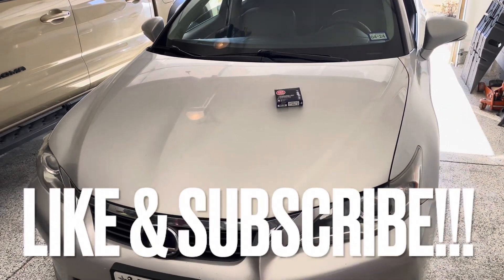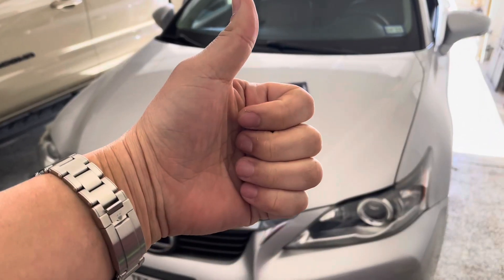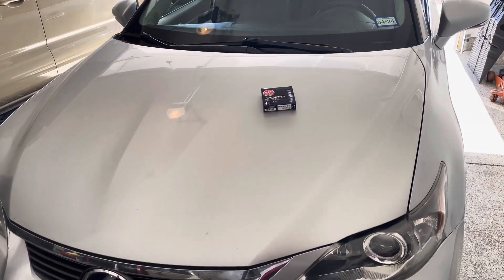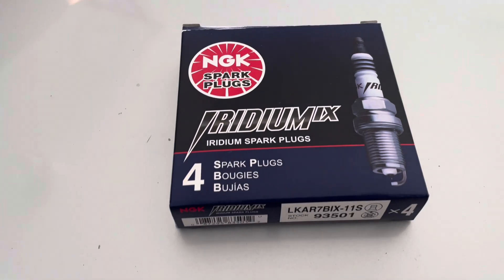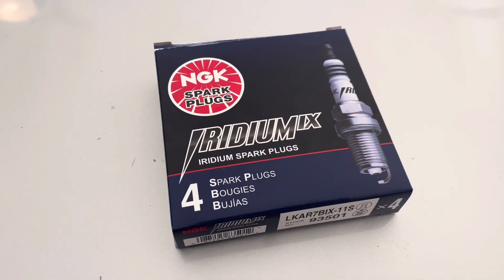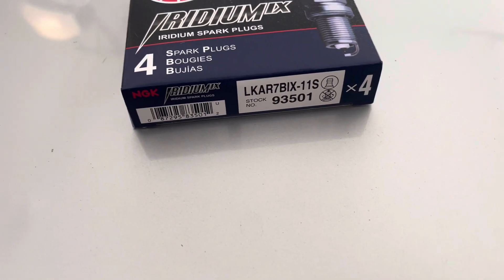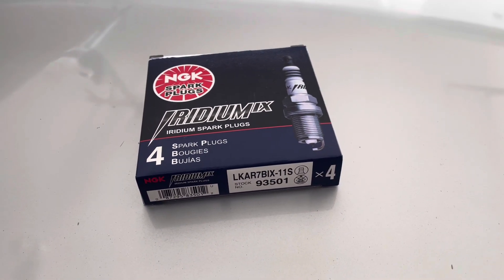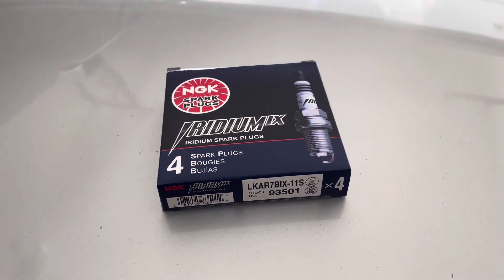Hello and welcome back to another DIY video. Before we get started, thumbs up, subscribe. We're gonna be working on my Lexus CT200 Hybrid. We're gonna be changing out the spark plugs. These are gonna be the spark plugs I'm going with — I'm gonna change out all four of them. That is the part number right down there in the frame. I'm gonna put the part description for my Amazon link — I do get a small commission on it.